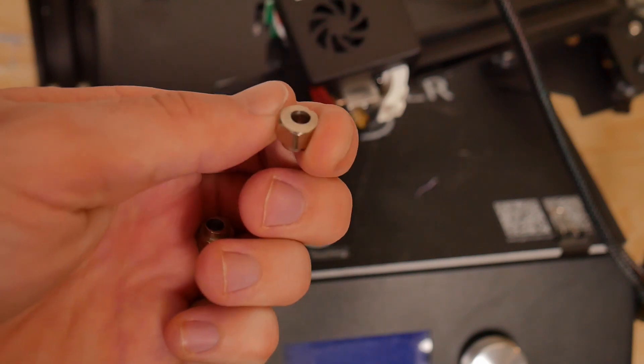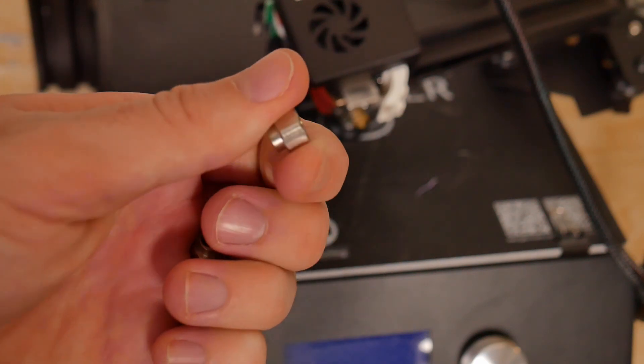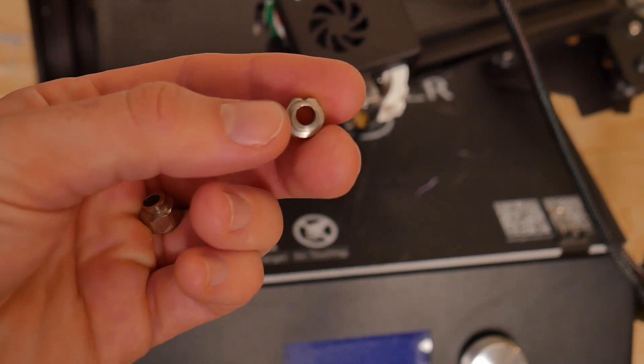Eccentric nuts are basically a washer that has a hole going through it that's offset. What that offset hole does is — if your X carriage is a little bit loose, you turn the eccentric nut and it offsets the washer, causing it to tighten up. So if you've got a little bit of slop, you tighten the two eccentric nuts and it creates a more rigid frame. This is really common on all Creality machines or Creality-clone type machines that use 2020 aluminum extrusions and V-slot wheels.